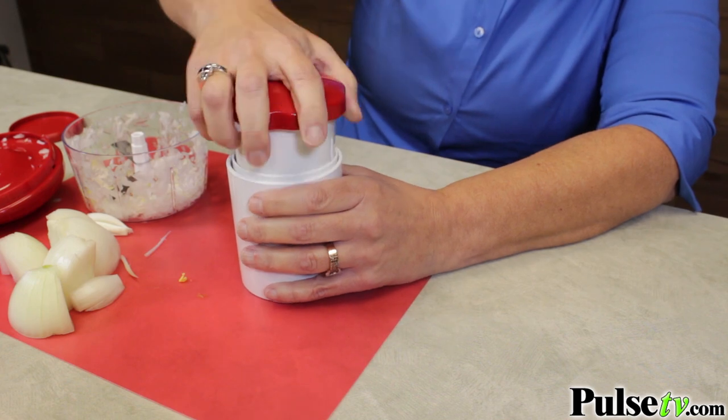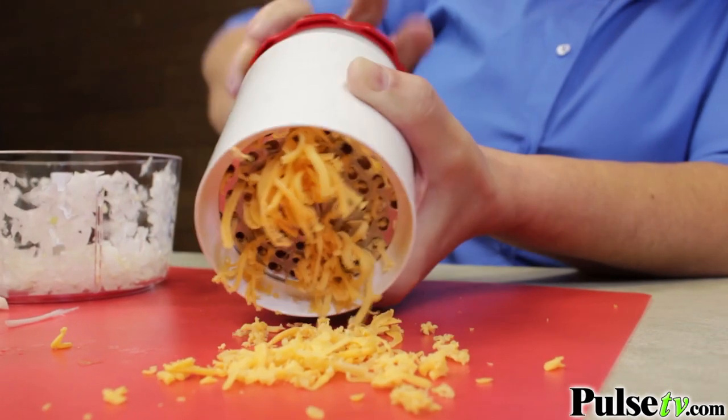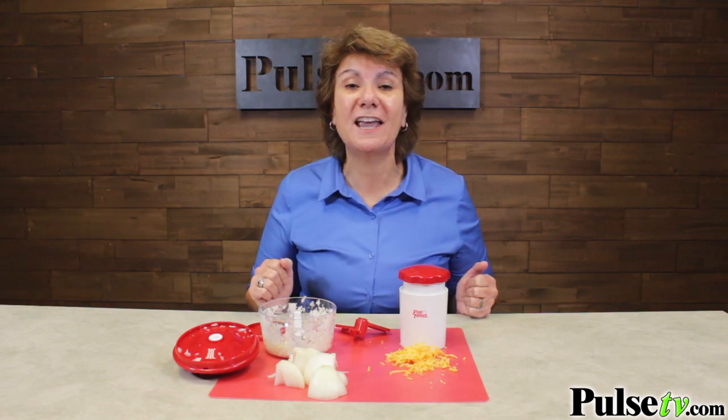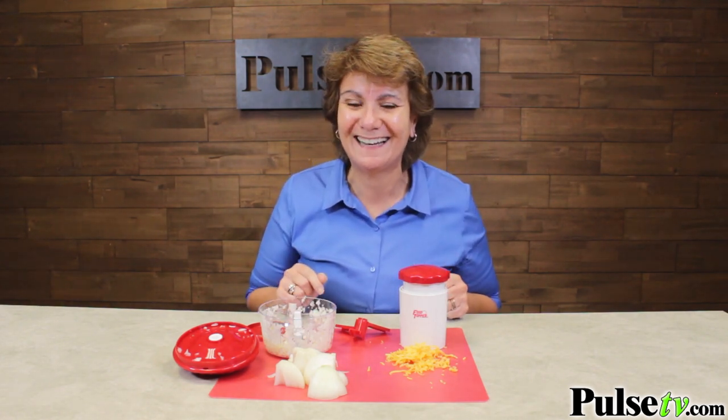Now there are many other imitators on the market, but I've tried them all — this one is by far the best, and I use it all the time. We have an extreme deal on this, and when you buy more you save more. Head on over to Pulse TV and grab one or two of these today.